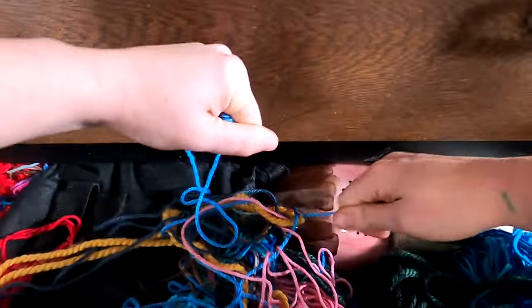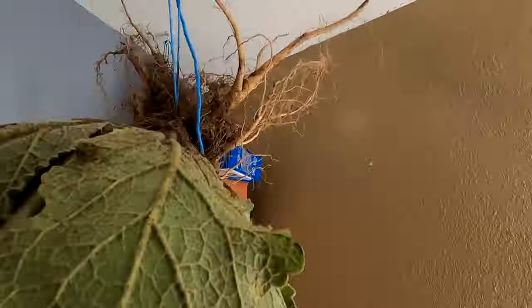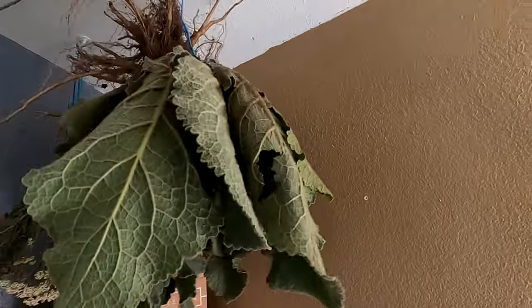At this point you have a couple of options to choose from to process your mullein leaf. One requires tools; the other one I call the lazy girl way, and it's probably my favorite. To do this, get some string or yarn, tie it to the root end, and hang your mullein plant upside down in a corner of your home to dry. This process takes longer but it's really easy.